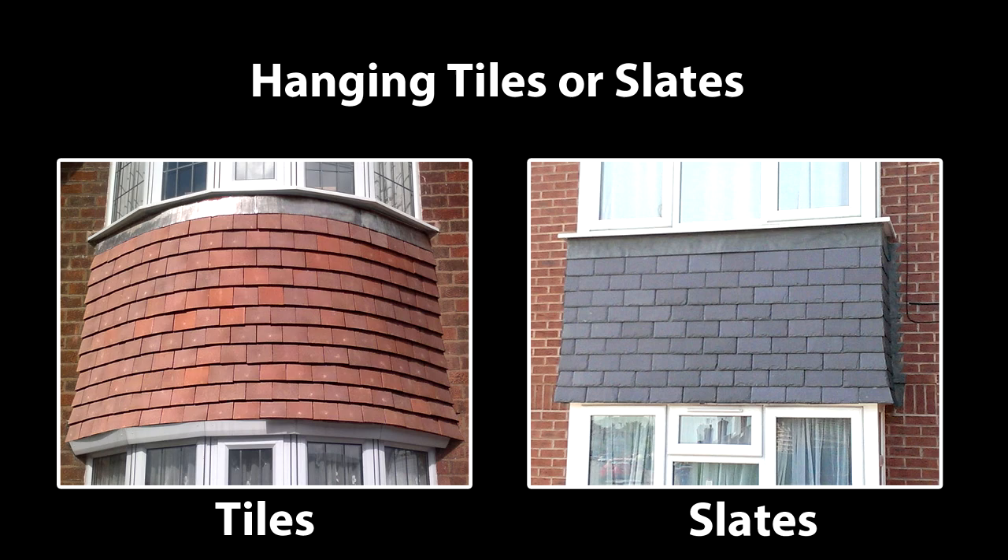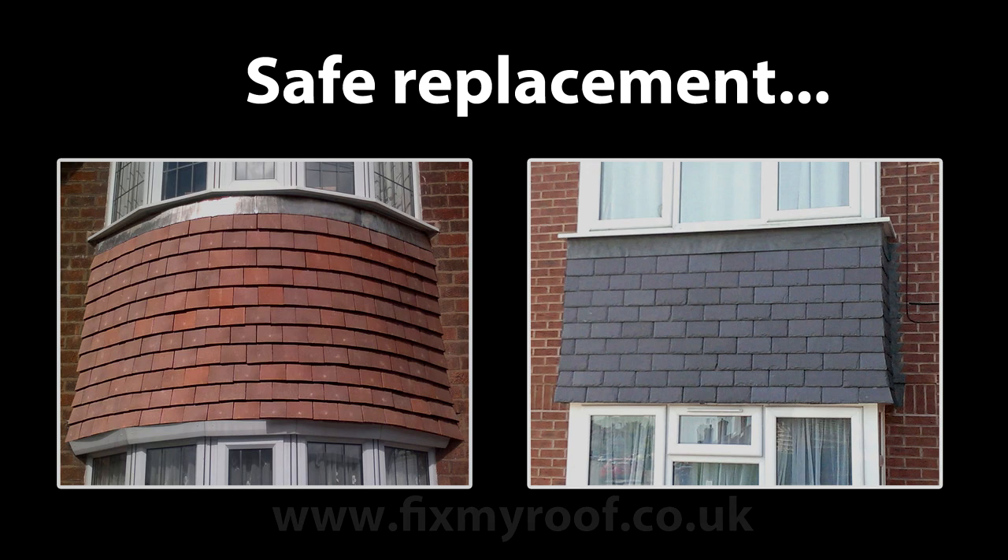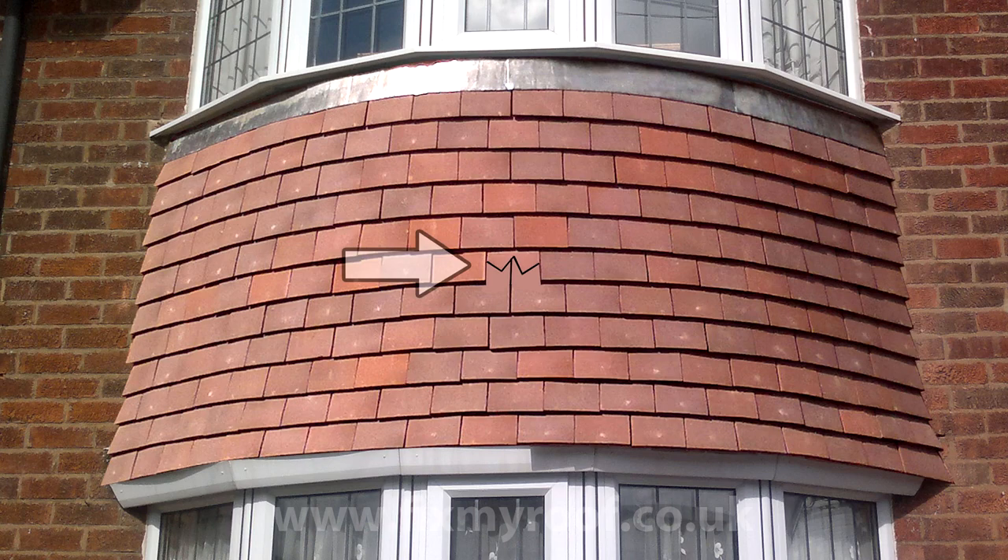Hello again. In this video we will be taking a look at the sometimes tricky job of replacing broken hanging tiles or hanging slates. First I want to show you how to replace both plain tiles and slates in the correct manner, then look at some faster and cheaper methods where it's safe to do so. Now let's take a look at hanging plain tiles.